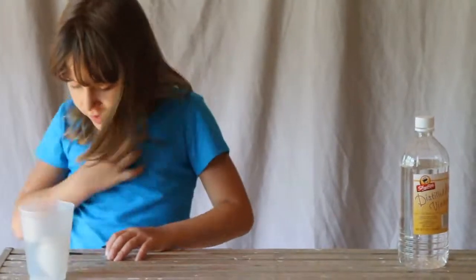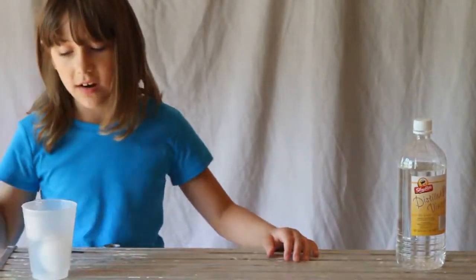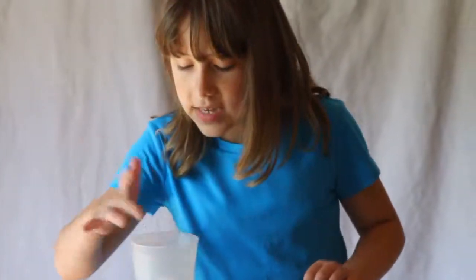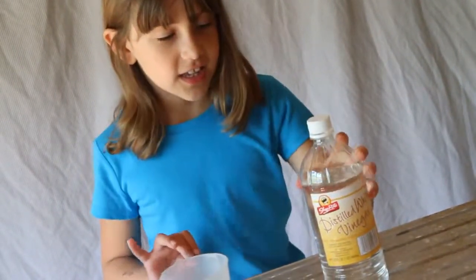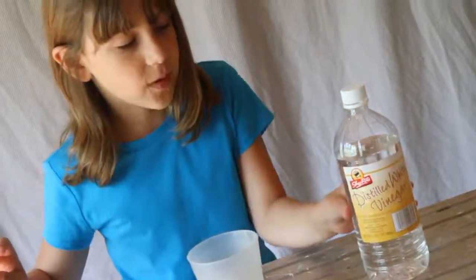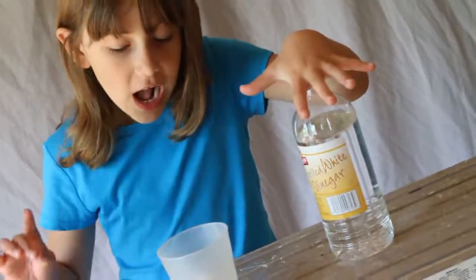Then, when you're done, you've got to leave the egg in there for two days. After two days, you might have noticed that the shell is gone. That's because the vinegar is an acid — it eats the shell away from the egg and makes the shell dissolve.